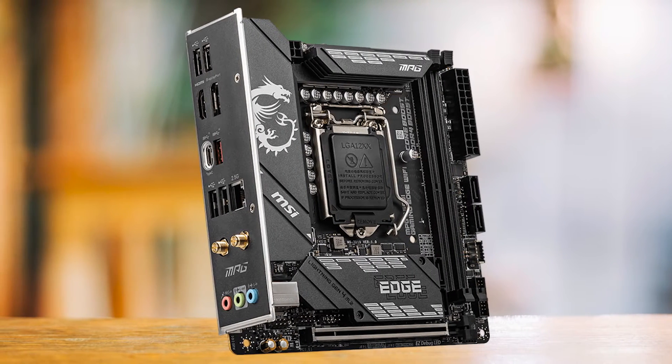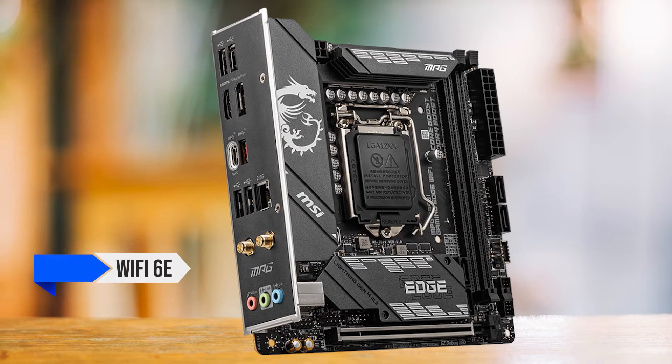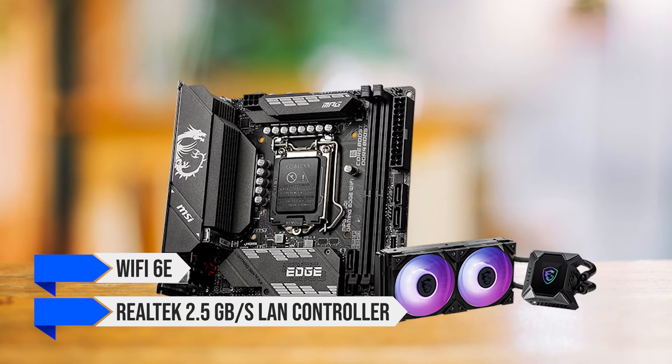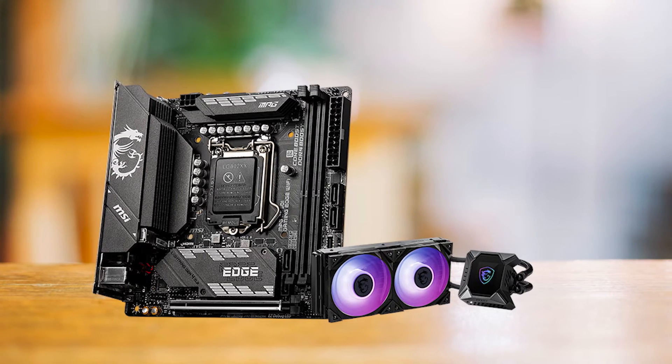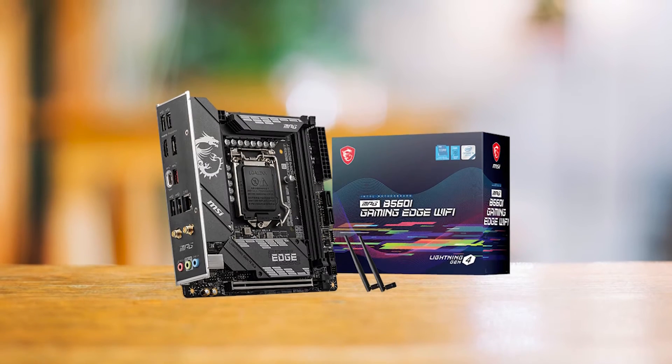Regarding network support, the board supports Wi-Fi 6E and the Realtek 2.5 GB per second LAN controller. This is the standard for most boards nowadays, and the Wi-Fi 6E is pretty fast and will get the job done with ease.